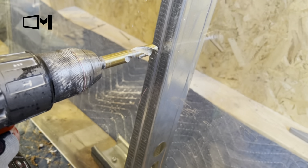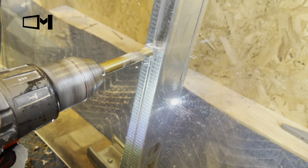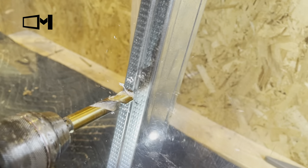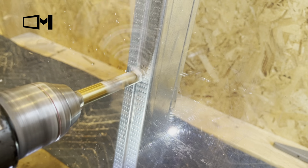This kit has the washer, the screw, and the half-inch drill bit included. We want to start drilling through the drywall — in this picture it's a plexiglass — and then through the metal stud. You need a sharp drill bit so that you can go through the metal stud.